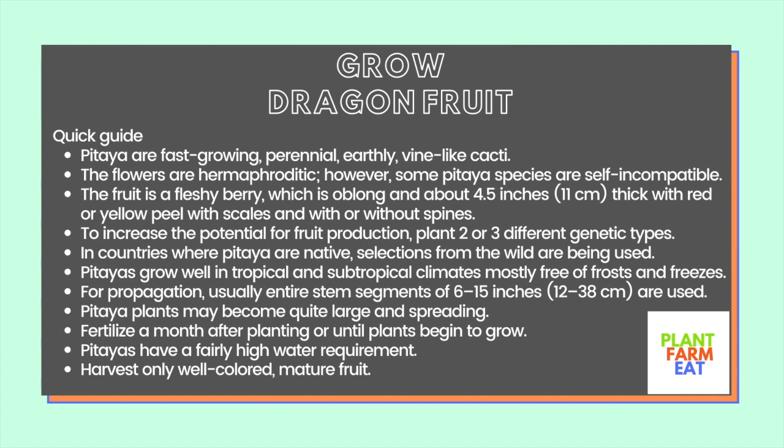Pitaya are fast-growing perennial, earthy, wine-like cacti. The flowers are hermaphroditic, however some pitaya species are self-incompatible. The fruit is a fleshy berry, which is oblong and about 4.5 inches thick with red or yellow peel, with scales and with or without spines.